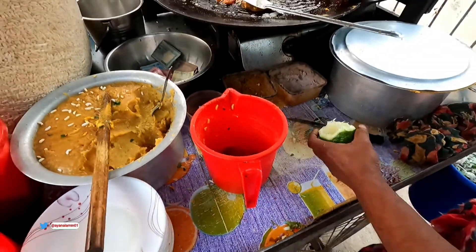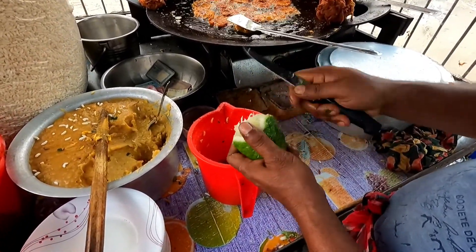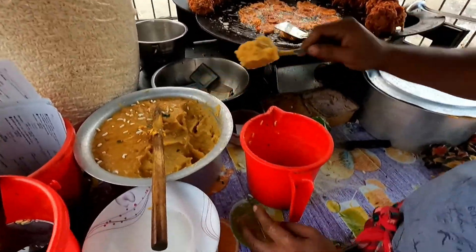I will make a little more of a plate. I will do this for 20 minutes. This is done for 10 minutes.